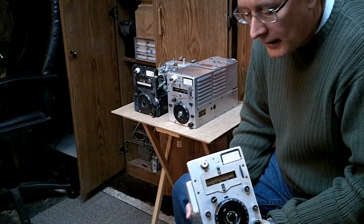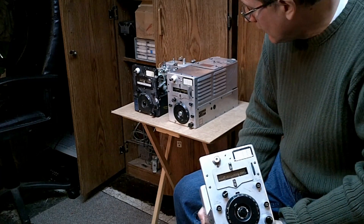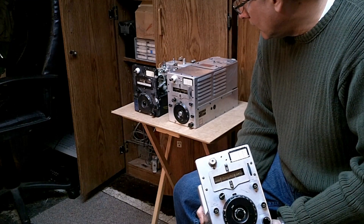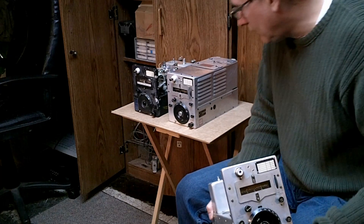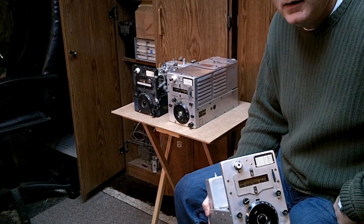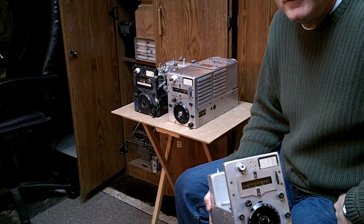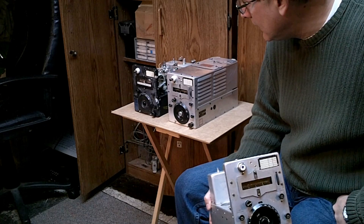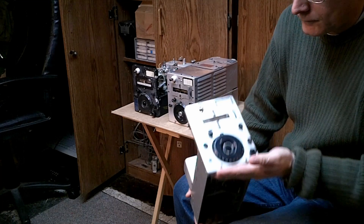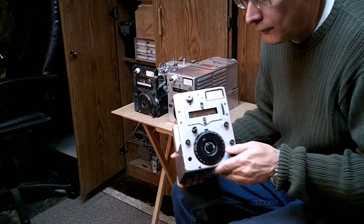From a practical standpoint, you may be asking, can we really use these transmitters on the air today? The answer is yes. We can use the 80-meter version, the BC696 or the T19, which covers 3 to 4 megahertz — it has pretty good band spread and is usable in the 3.5 to 3.6 MHz region for CW on 80 meters. The 40-meter version covers 7 to 9 MHz; it tunes a little fast but is also usable on 40 meters.